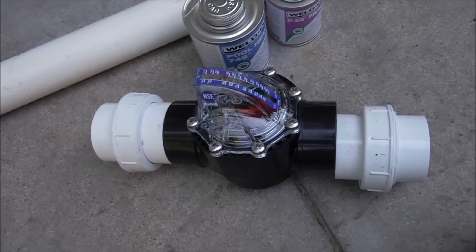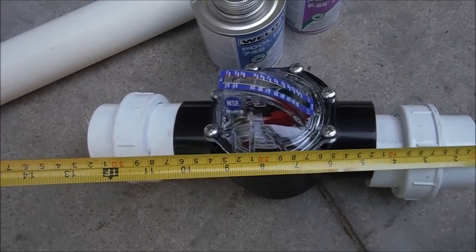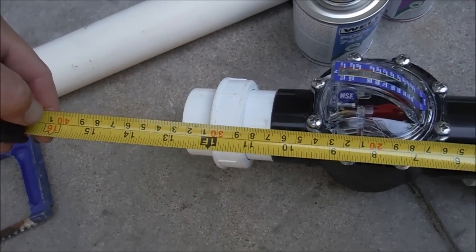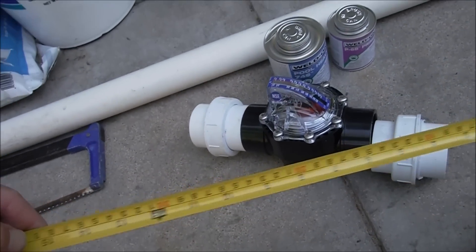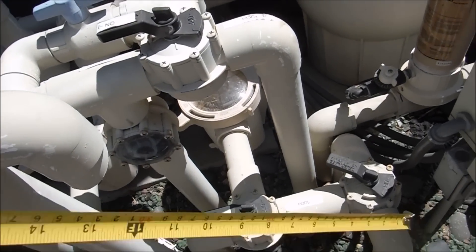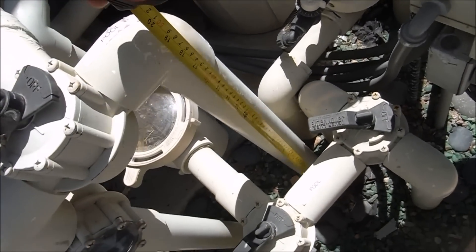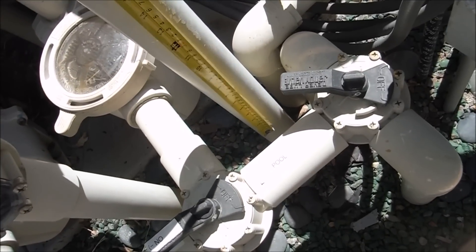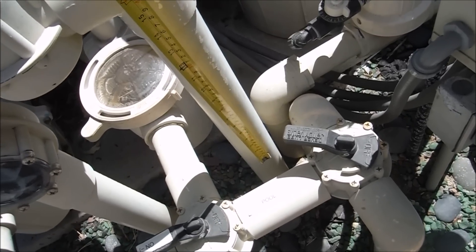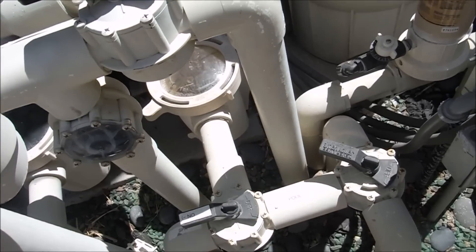It's going to look something like this when I finish plumbing it in. The FlowViz measures about 13 inches right now, so I need to find an area where I can plumb this into my pipe. The best spot is to plumb it vertically right here — I have about 13 inches of space. I'm going to cut this pipe and plumb it right here. This is the return line coming out of the heater and out of the salt system.